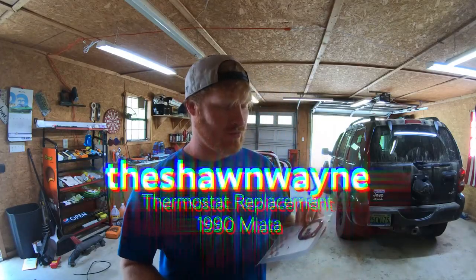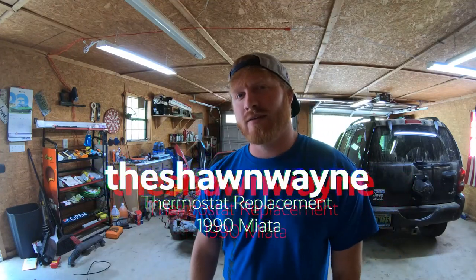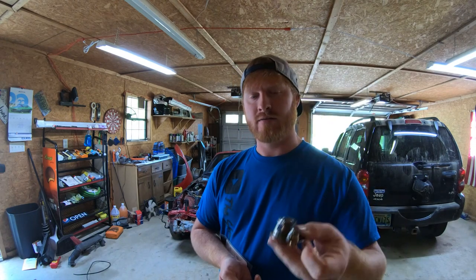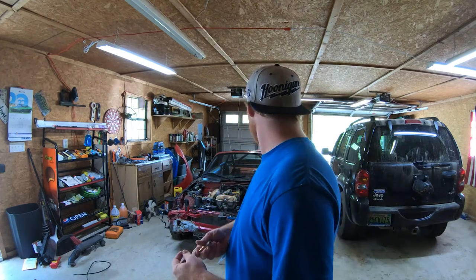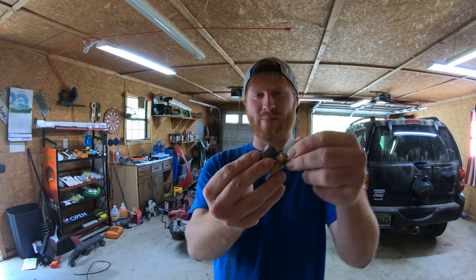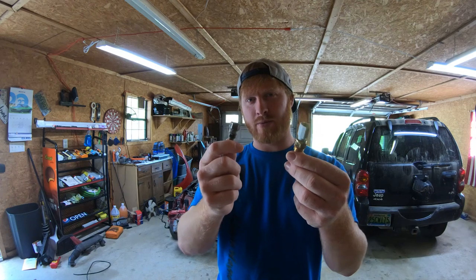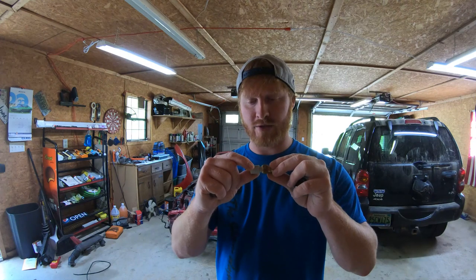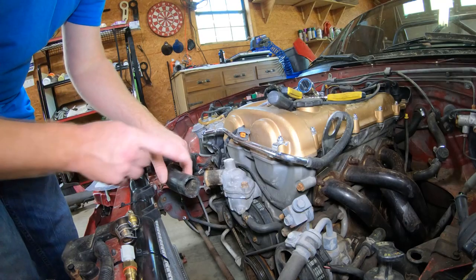Hey guys, welcome to the channel. Today I'm just gonna show you how to change a thermostat in a 1990 Miata. Get the gasket, get your thermostat — this thing was only like $10-$15 at AutoZone. This part I bought online, it goes to the temperature gauge. It's pretty bad, not sure what exactly happened to it, but it's broke and wasn't able to plug up, so I bought a new one. A simple adjustable wrench will get this out — it's not hard at all. It's 12 millimeter bolts to take the thermostat housing off. This $37 part I bought on eBay, that's where I buy everything pretty much. So let's get started.